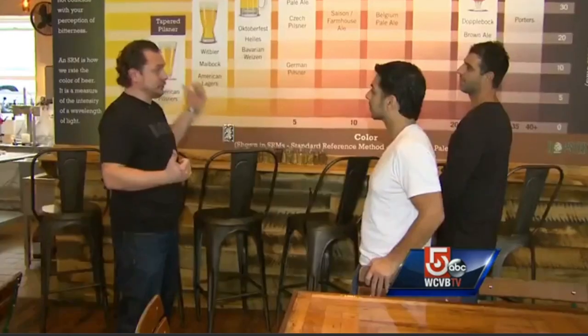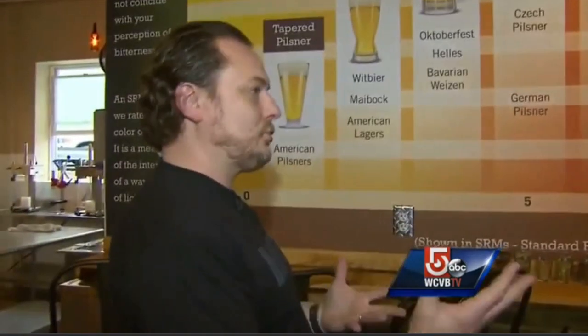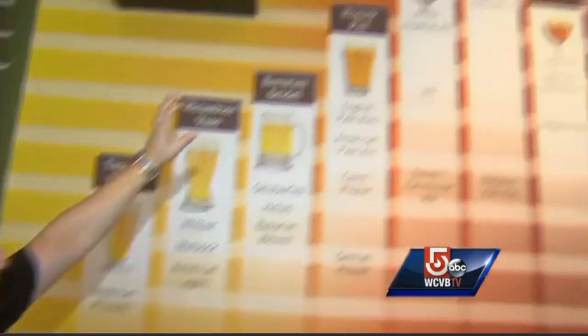Today, locals Dave and Sam are trying to agree on what to brew. When it comes to beer, what kind do you like to drink? Do you prefer a lighter beer or a darker beer? They settle on an American pale ale and head off to the ingredients room.